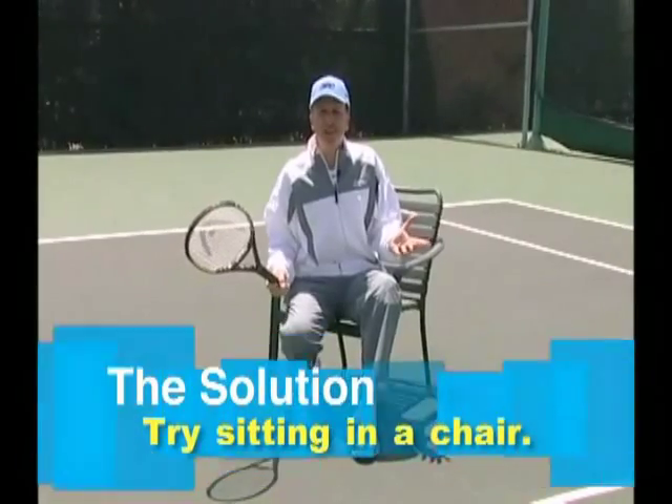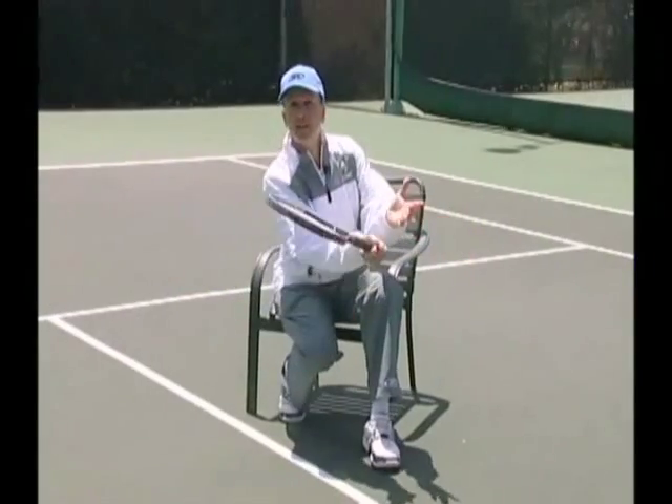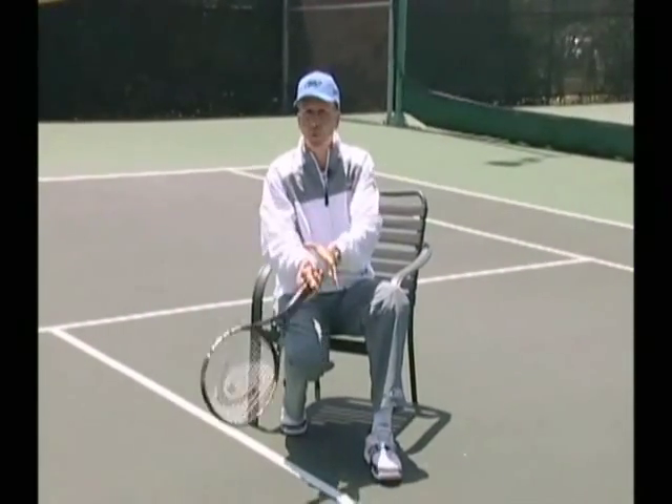It may sound extreme, but try sitting in a chair — whether it's a low forehand ground stroke or a low volley. This trick keeps the racket head from dropping into a weak position.